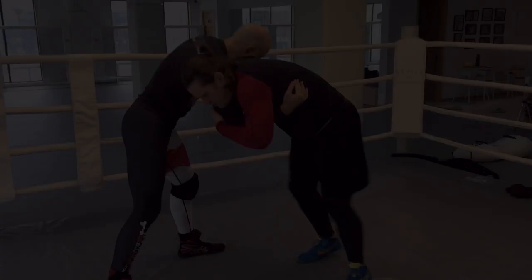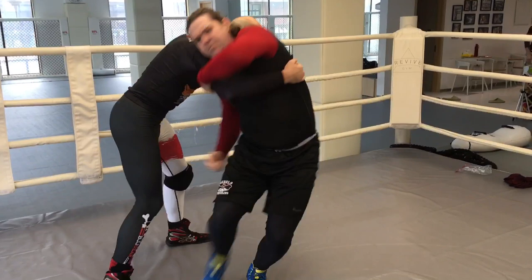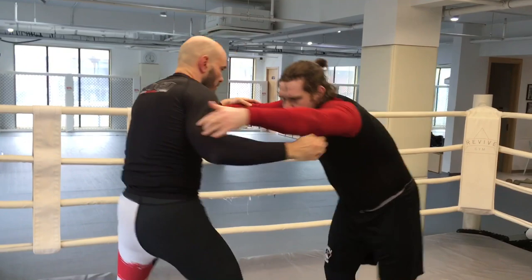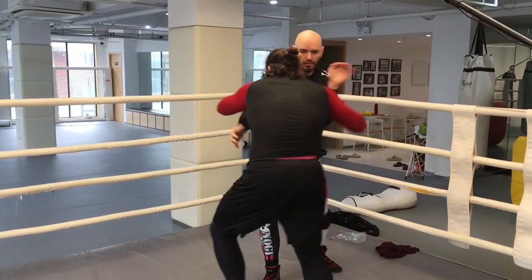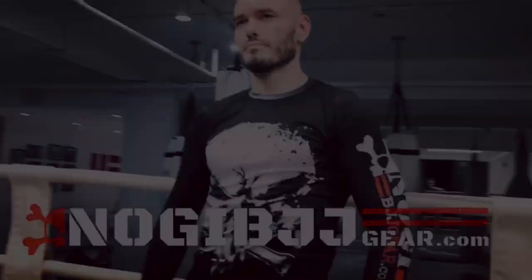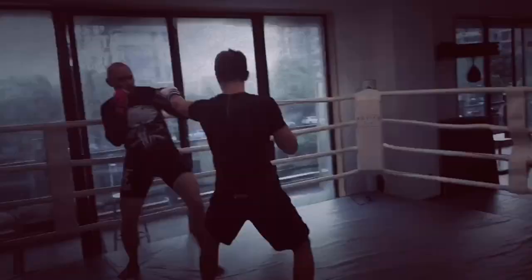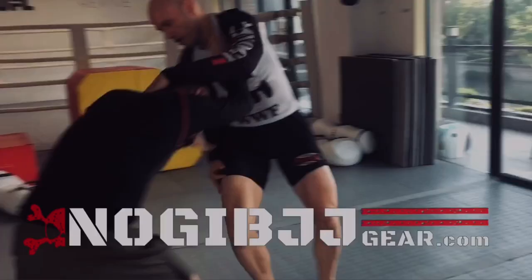And that's the arm spin. Thanks for watching — now get out there and train! Do you like the rash guards we're wearing in these videos? Go get your own at NogiBJJgear.com — tell them Ramsey sent you and use my code RAMSEY10 to get 10% off everything: rash guards, spats, shorts, and more at NogiBJJgear.com.